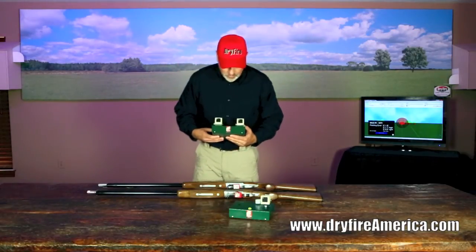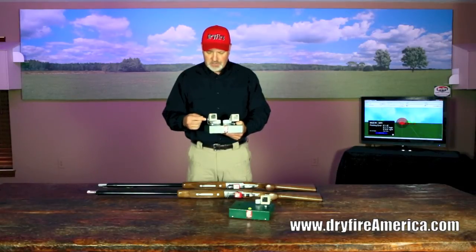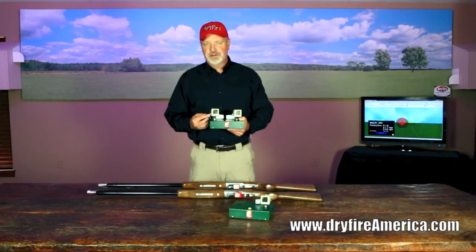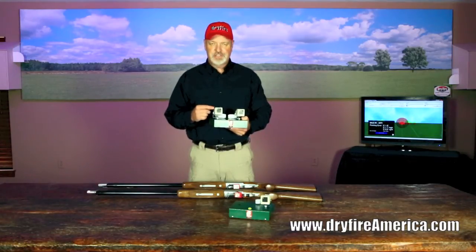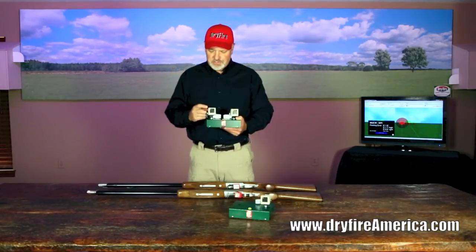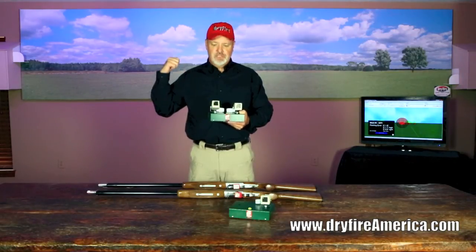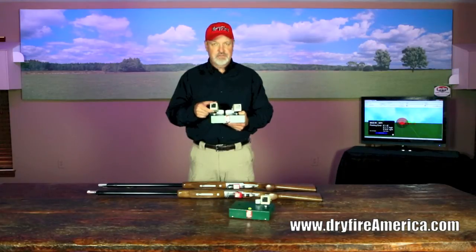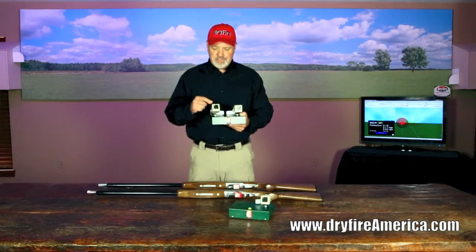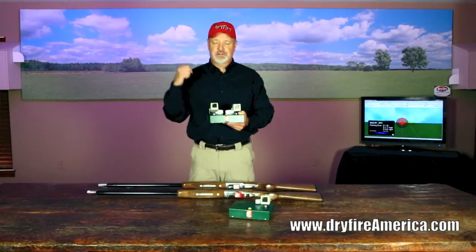On top of the green box are what we call simulator heads. These move in an X and Y direction, driven by servos and controlled by your computer. When you call pull, the simulator goes into action and throws a simulated target across the screen behind me. The simulated target originates from up here where there's a red laser that projects across the screen, driven by the servos and controlled by your computer. This side of the head contains a digital camera that tracks the laser flying across the wall.